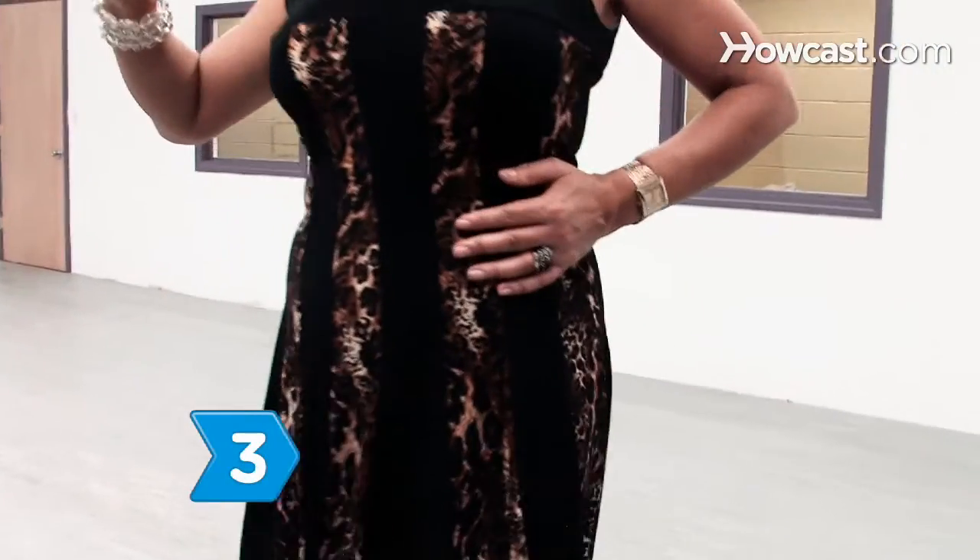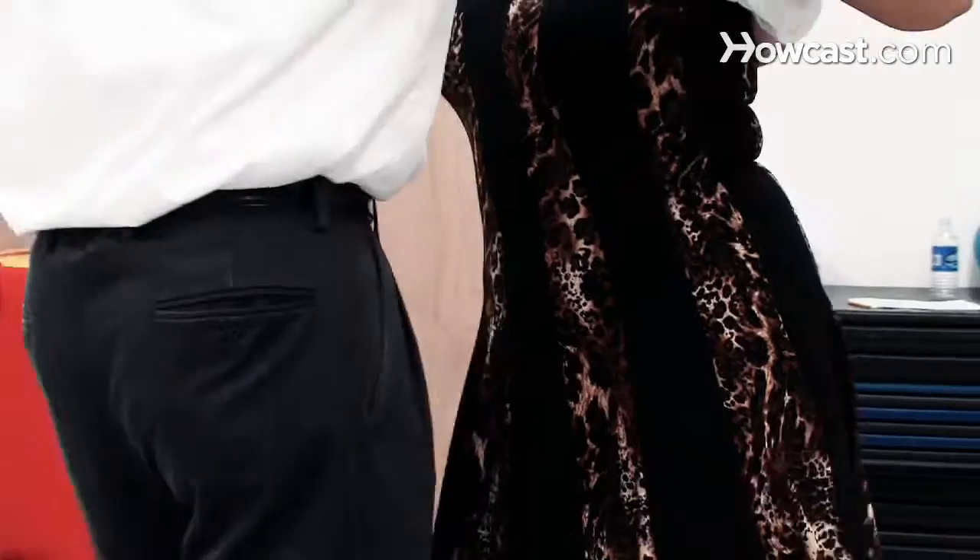Step 3. Move your hips in the direction that you step out in, and then bring them back to center.